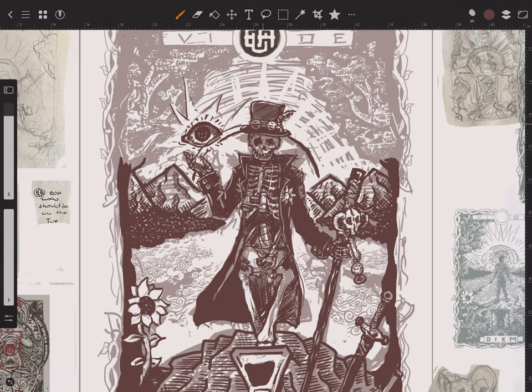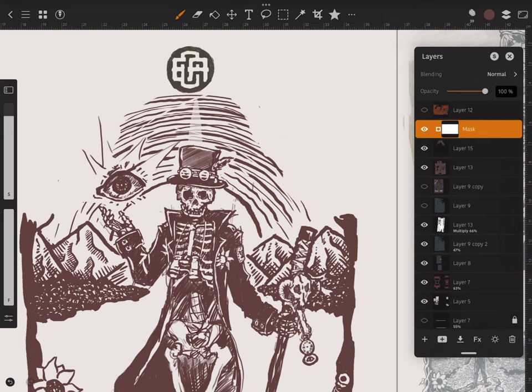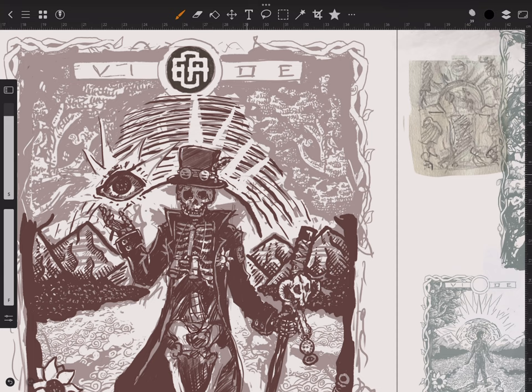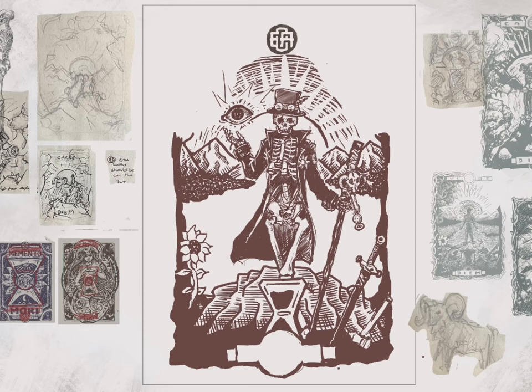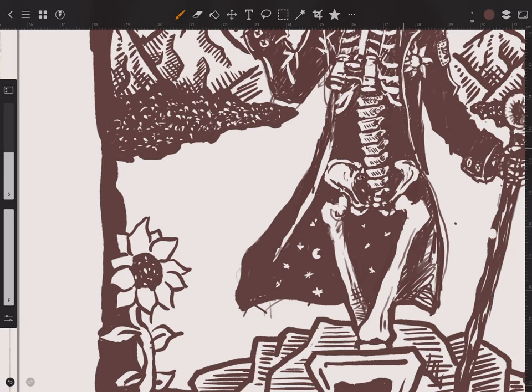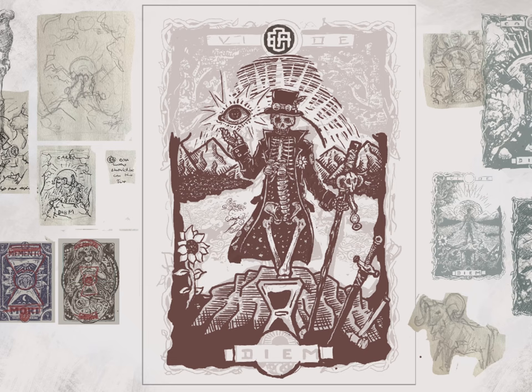I also wanted the sky to have depth and the rays of the sun being cut out of it. So for the final rendering I used a mask to draw the rays, so I was able to later control or alter the lines in the background. Even though it's clearly daytime here and that's called Vide Diem, I also wanted the night to have its place in the artwork — so the night is on the inside of the jacket.